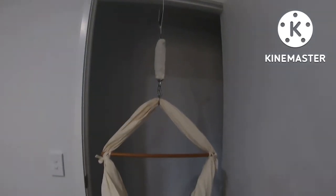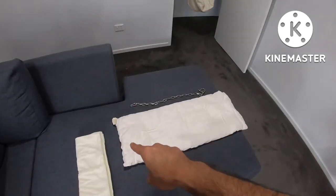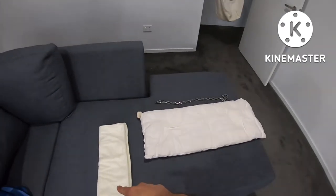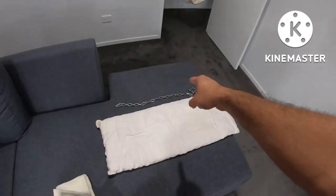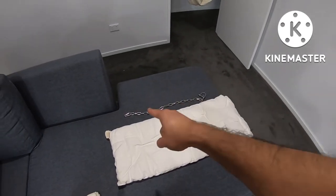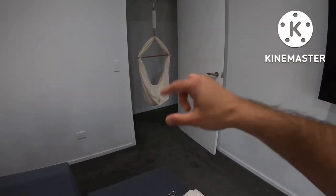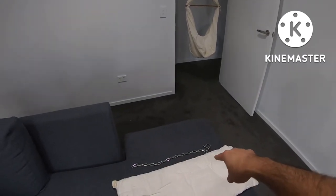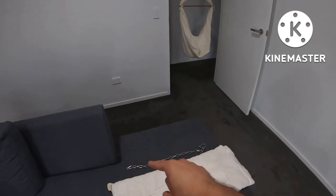As you can see, it's on the door frame now. I'm going to put the cushion inside along with the warm cloth. I'm not going to use the chain — that is for the extension. If you want to put it real low, you can use that chain as an extension of the hammock, or if you want to use it on a stand.